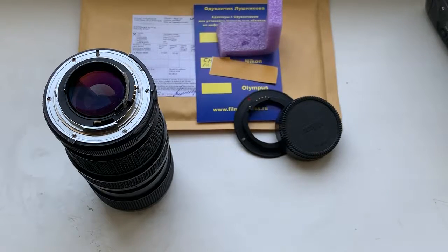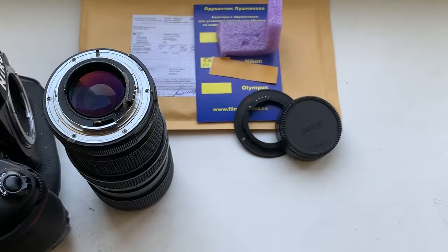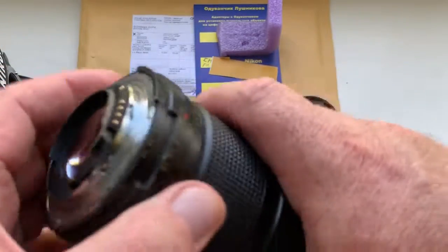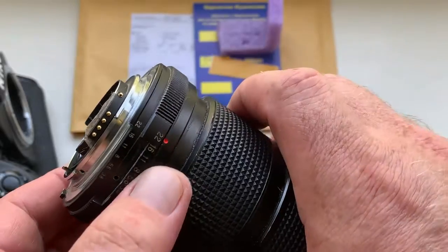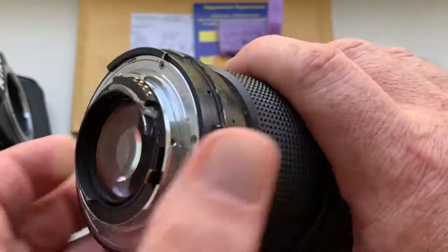Hello Frank. This video is about your adapter with chip, and about the new chip for your Helios 42 with Nikon bayonet.